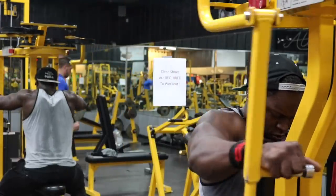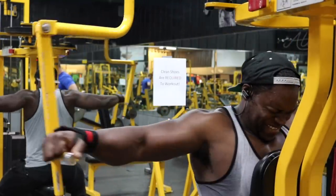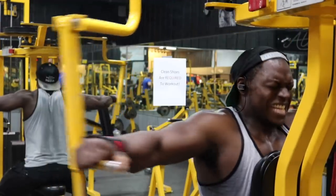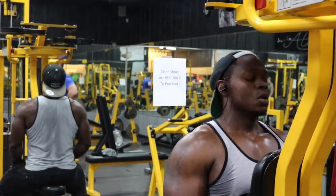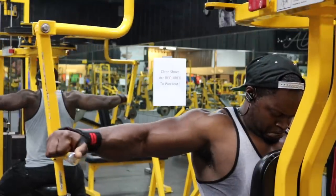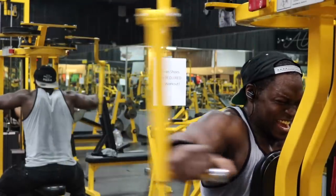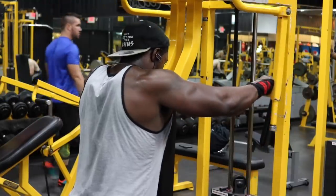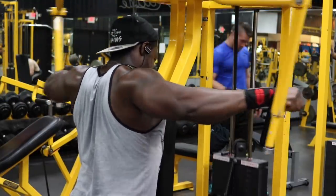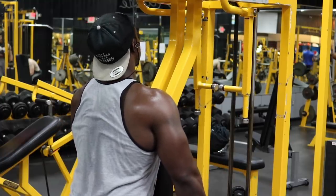Immediately after eight to ten reps on the cable face pulls, go to the rear delt fly machine for 20 total reps. It's only three total sets but they're going to feel like nine. For the fly machine, don't go full range of motion since you already did that — come out only about a quarter of the way. Go all the way back and contract, then keep your hands at least 12 to 18 inches apart on the return to maintain maximum tension on the rear delts. I stopped around 10 to 12 reps, rested about 10 seconds, and went right back in and finished the set.